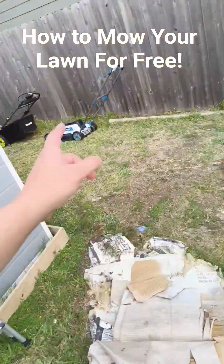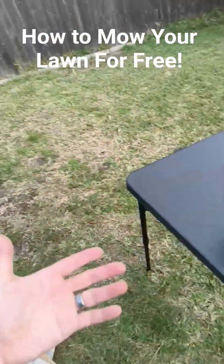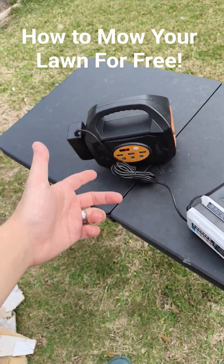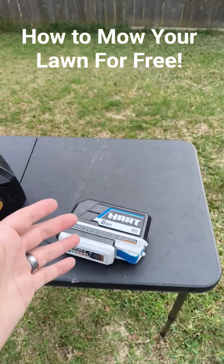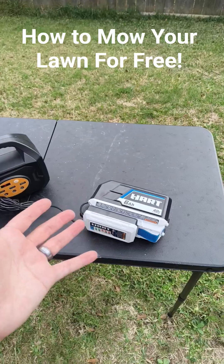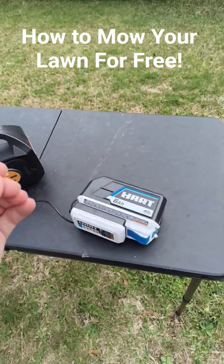So to be able to get this with the lawnmower essentially free — guy math — and I'm able to charge it just straight off of the sun, it's a really great deal. I definitely recommend you doing this if you're trying to save an extra buck in these really hard, high-expense times.